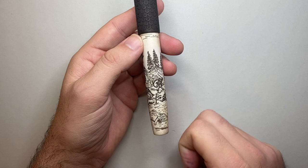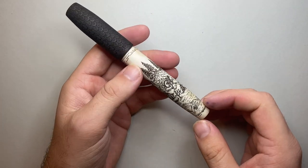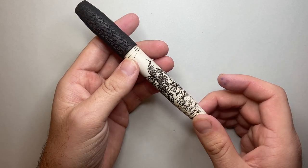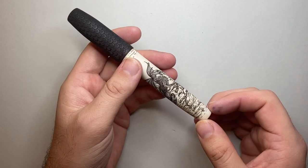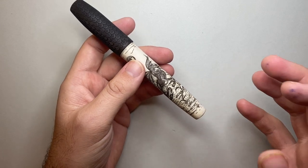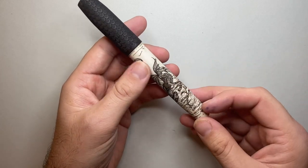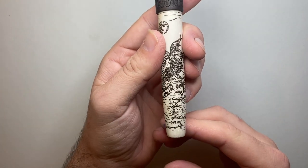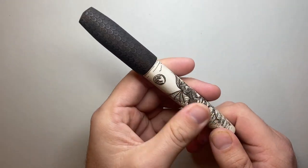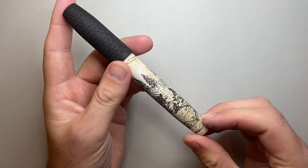When I spoke to Ryan about the potential of getting one of his pens and doing a review, he straight away said he knew exactly which model I had to get, and I really had to agree with him. These are a numbered limited edition — up to 150 per design — and as you can see, this is 66 of 150.